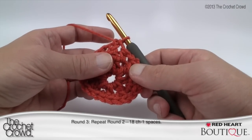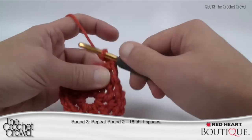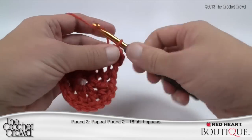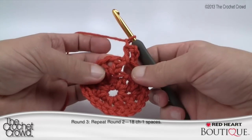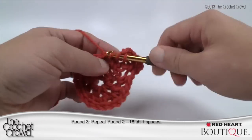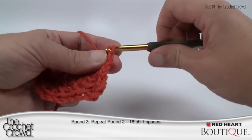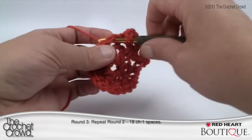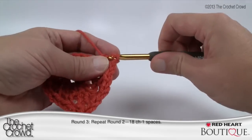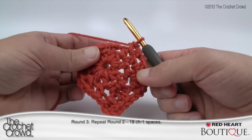Round 3 repeats what you just did in Round 2. Chain up three — 1, 2, 3 — half double crochet into the same spot, chain one. The next gapping space gets one half double crochet, chain one. The next space gets two half double crochets with a chain one separating them. Repeat that pattern: chain one, one half double crochet, chain one; then two half double crochets in the next gap with chain one separating. Continue all the way around and meet back up for Round 4.